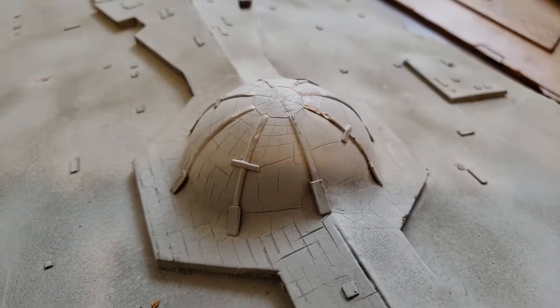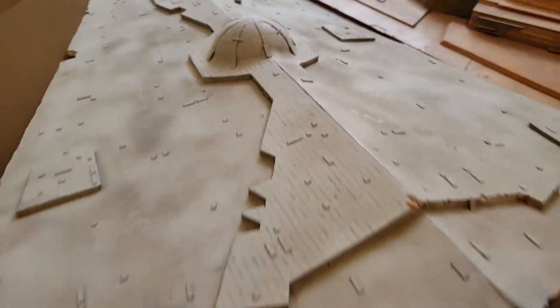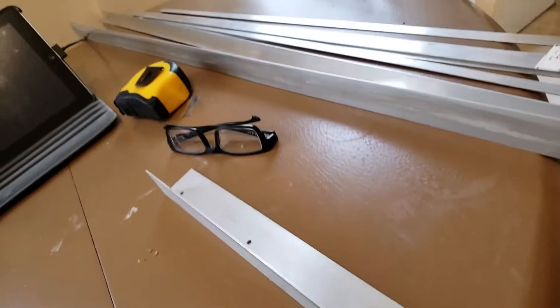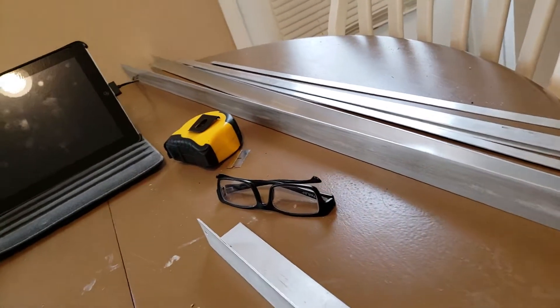This is going to be my first day working on this. My main goal for the day is to figure out making an internal skeleton for this.